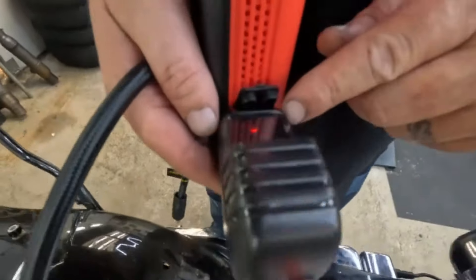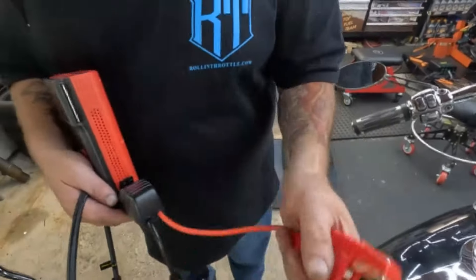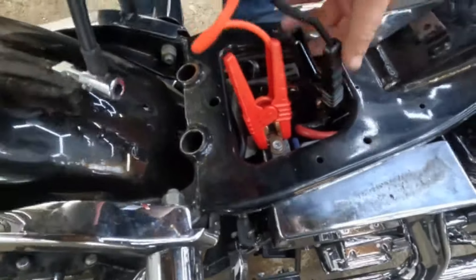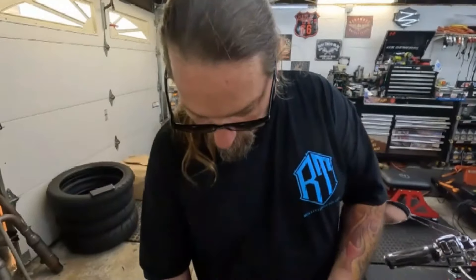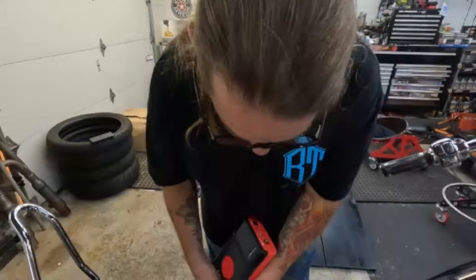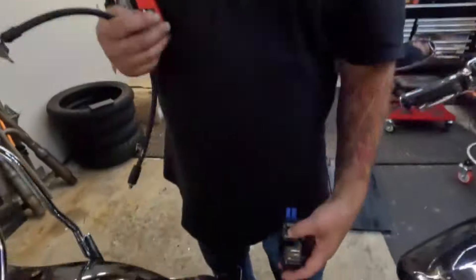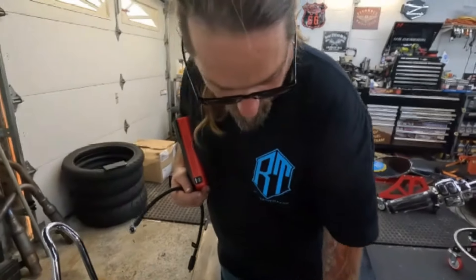The first time using this and it reads right away — pretty cool. If you're low on voltage, it gives you nice little clamps: positive to positive, then to ground, and it tells you you're at 13 volts. So if you need to jump-start your bike or car because of a dead battery, you have it right here in one device. Even when you unplug the cables, it still tells you your battery voltage — so if you're having a hard time starting, you can check right here exactly what your battery voltage is.